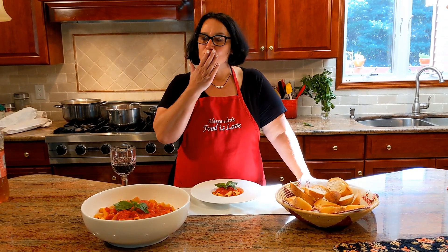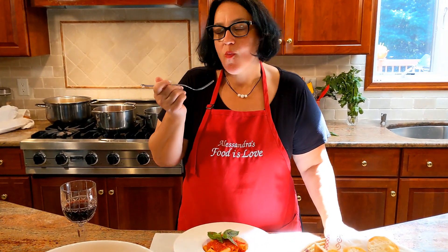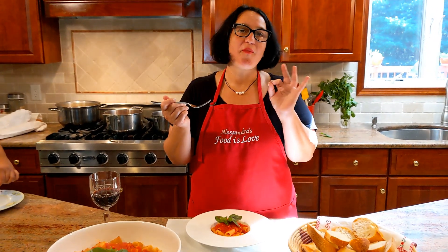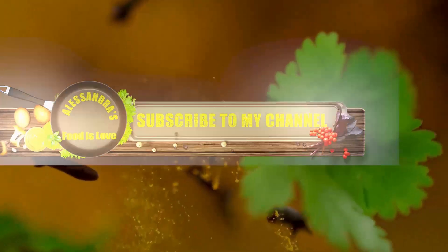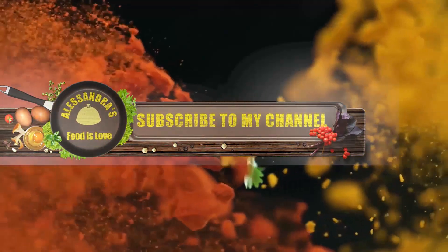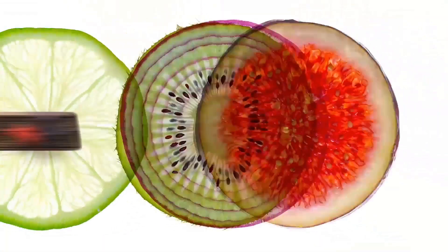Alla prossima! Ciao, ciao. Ecco qua. Che bontà. I have no words — delicious. I have no words. Thank you.